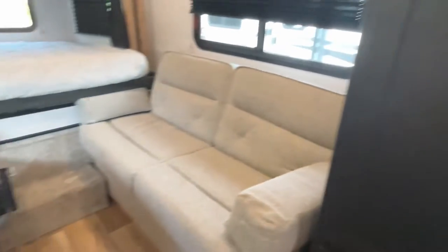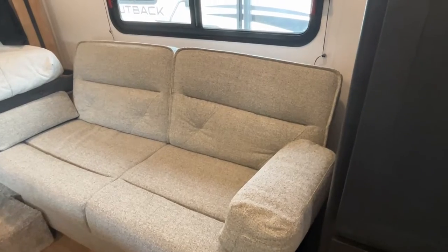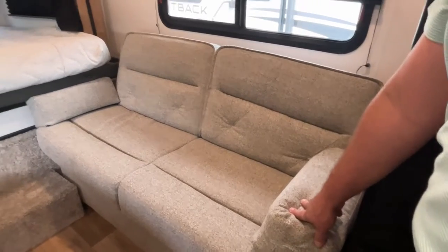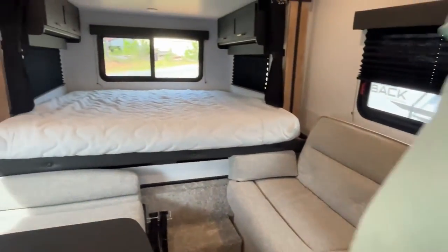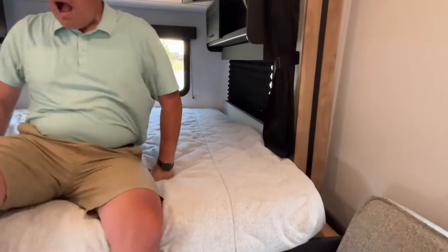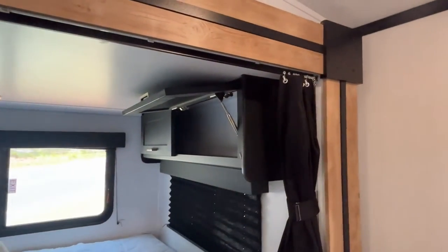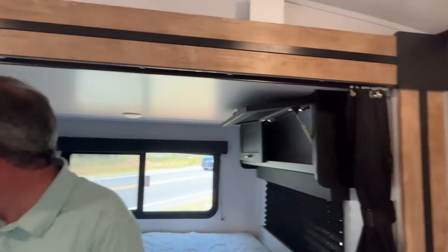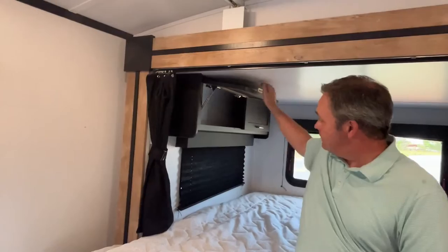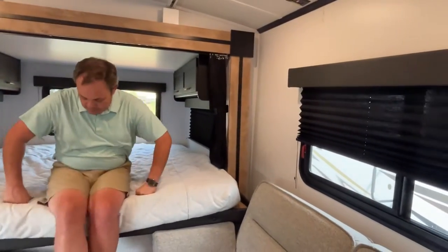Right across from your dinette is going to be a jackknife sofa, which will also give you some additional sleeping. The sofa will have to be in the down jackknife position for your slide to come in. Your sleeping area is right back here at the back, and this is your only slide-out on this unit. You've got storage on both sides up at the top, and there is a privacy curtain if you need to pull that.